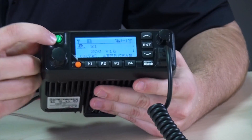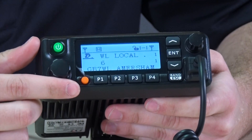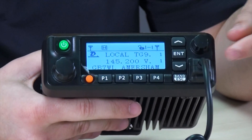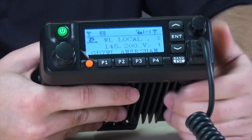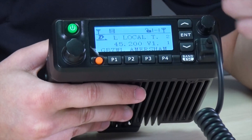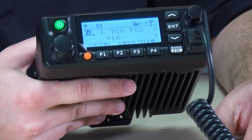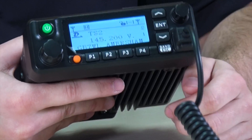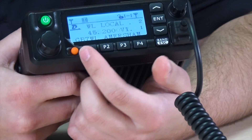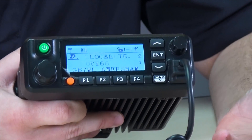Going around the radio: you've got a power button top-left, with the volume control directly below. On the other side is the channel selector knob and the microphone socket. You've got up/down channel buttons, an enter button that also doubles as the menu key, a band button that toggles between A and B band, and four programmable buttons along the bottom.